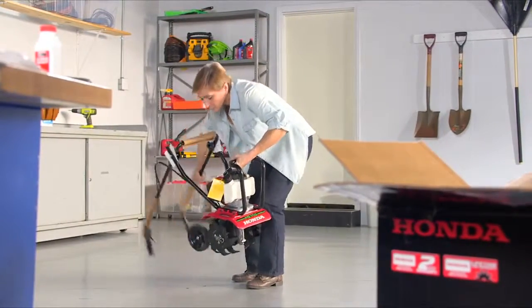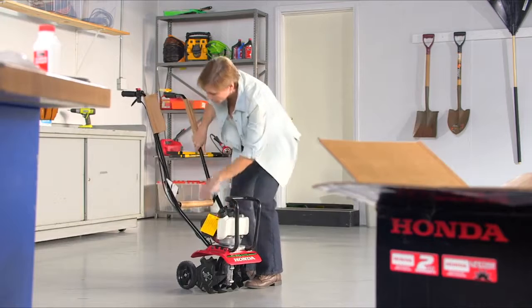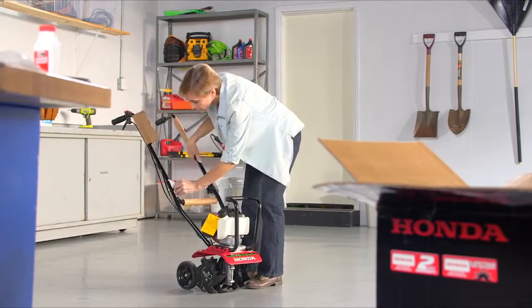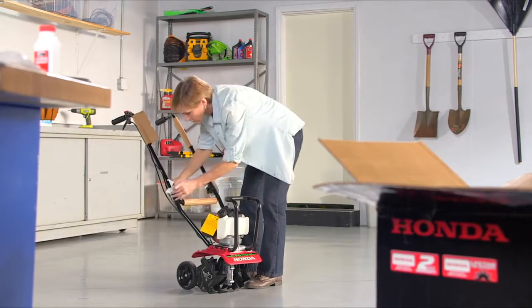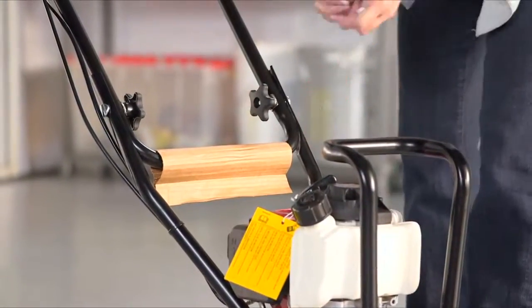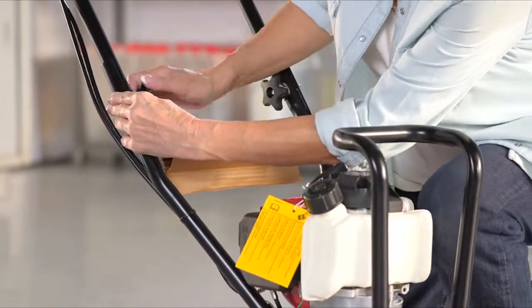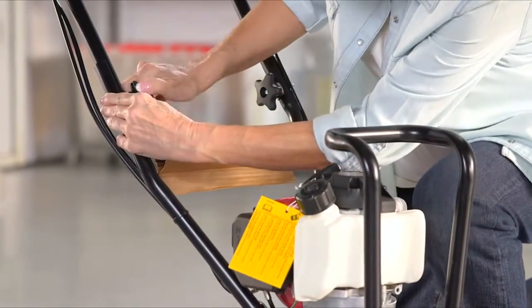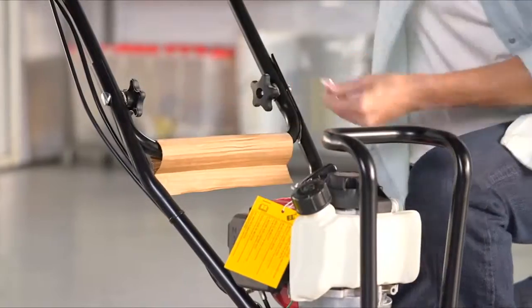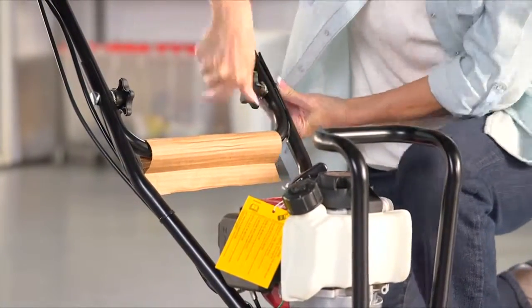Slightly lift the tiller to unfold the handle, making sure the cables don't get crimped. Remove the handle packing material and tighten the bolts securely. Then remove the remaining protective packing.